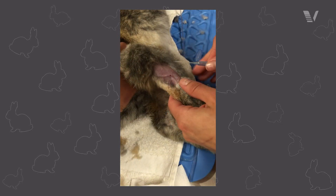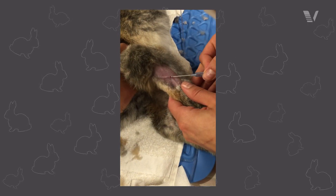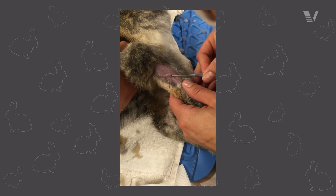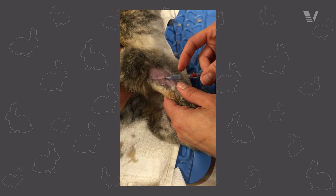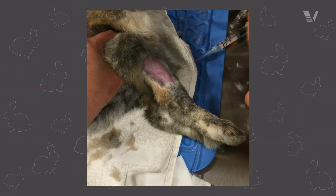Prior to shaving and prepping, make sure that you hold off the leg and visualize and palpate the location, then get prepped, just because it is a little bit caudal. The other thing is it can be a little bit tortuous, so make sure that when you're identifying where to place your catheter, you end up having a nice straight shot for that one as well.